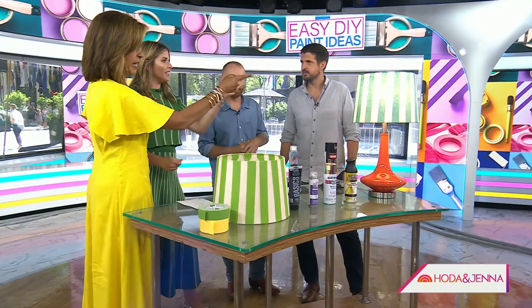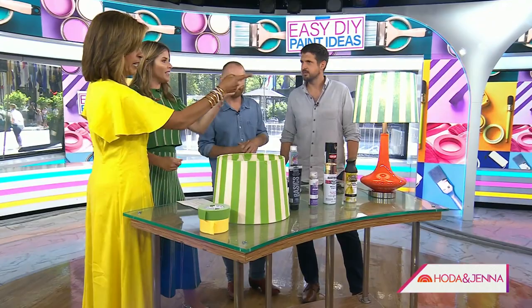The finished lampshade looks awesome. You can catch Bargain Block tonight on HGTV and Discovery+.